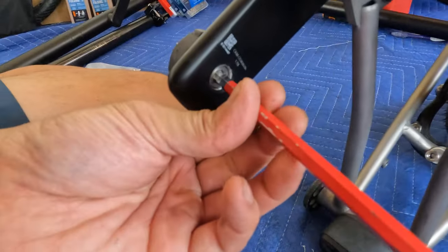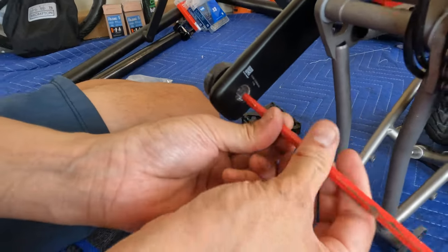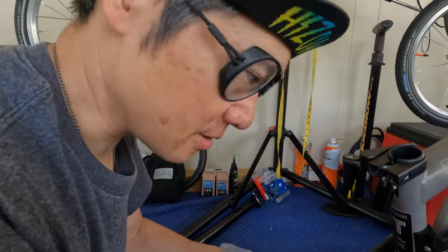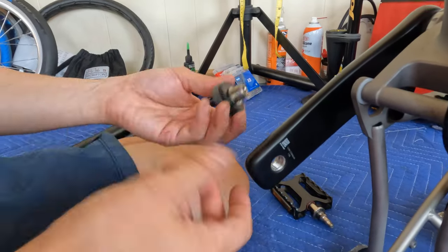The pedal's already been loose — that's not good. It wasn't tightened at the factory. So if you have a T-Line, make sure your pedals are tight. I don't think they should be this loose; that just came off without even trying.